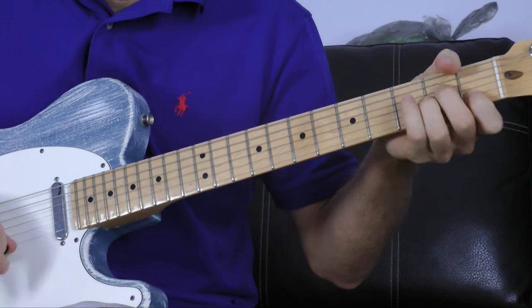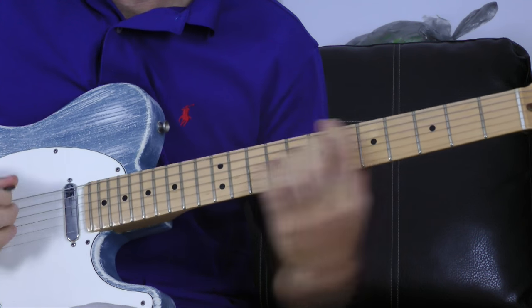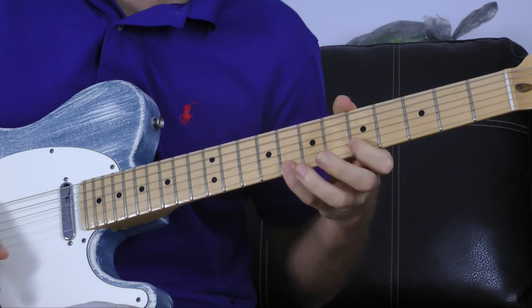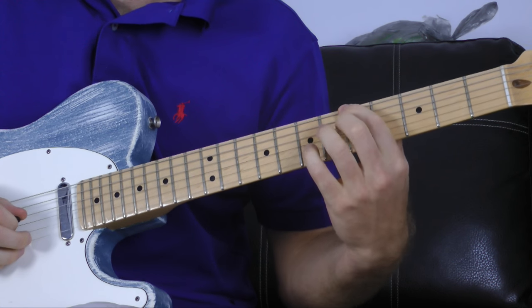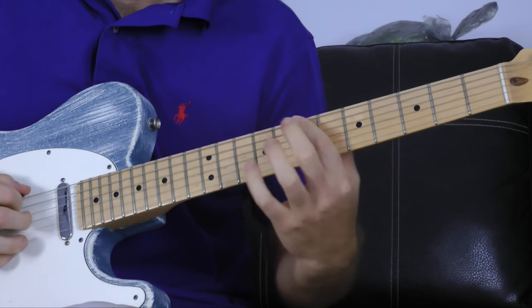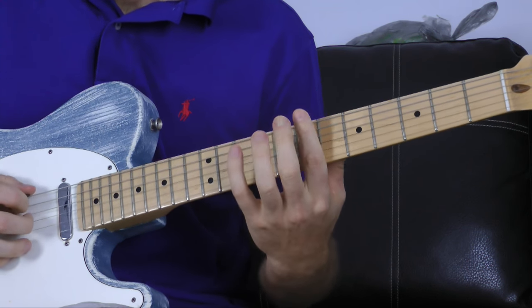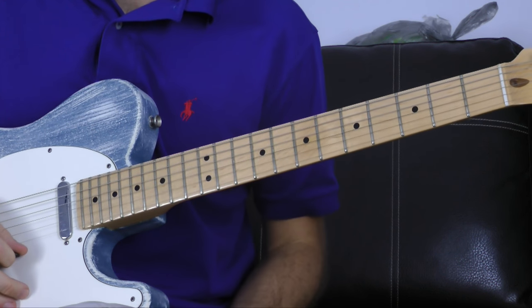When we go to A minor, we do the exact same scale shape rooted on A — the fifth fret of the E string: 5-8, 5-7, 5-7, 5-7, 5-8, 5-8. And when we get to B minor, we do the same thing but just up two frets. The B is on the seventh fret of the E string: 7-10, 7-9, 7-9, 7-9, 7-10, 7-10.